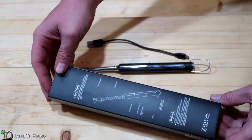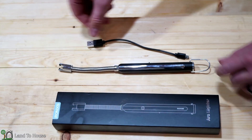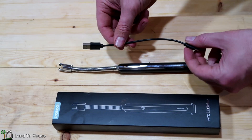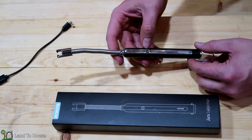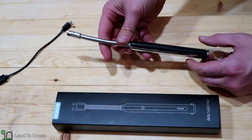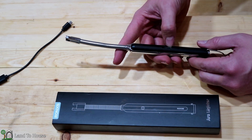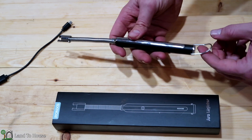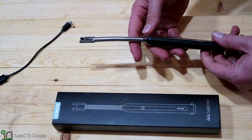It arrived in this simple box here, which gives you some basic details on the back. It has a charging cable for USB and then the lighter itself. The lighter has a single button action to start the arc, an on-off switch, and a USB charging port. It also has a loop so you can hang it on the back.